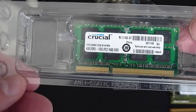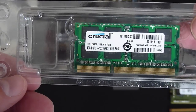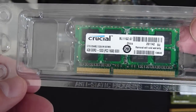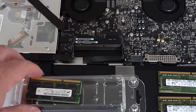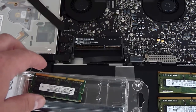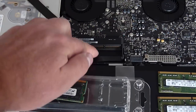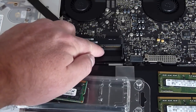There are a lot of different configuration options for memory, so using the memory selector on Crucial.com is really the only way to know for sure if you got the right memory. I've removed each of the new memory modules and set them on top of the packaging to keep them safe. If you look at the memory slots, you'll notice each one has a pin or a notch.